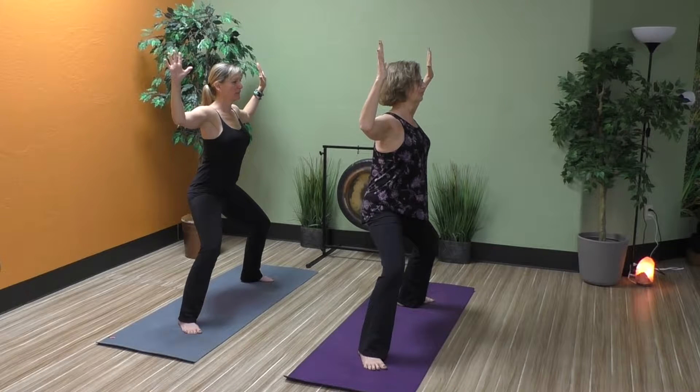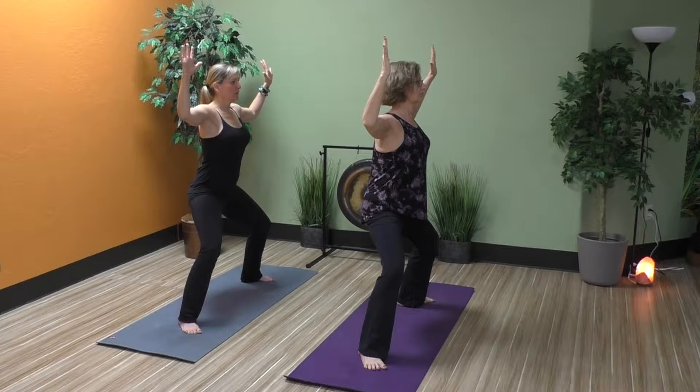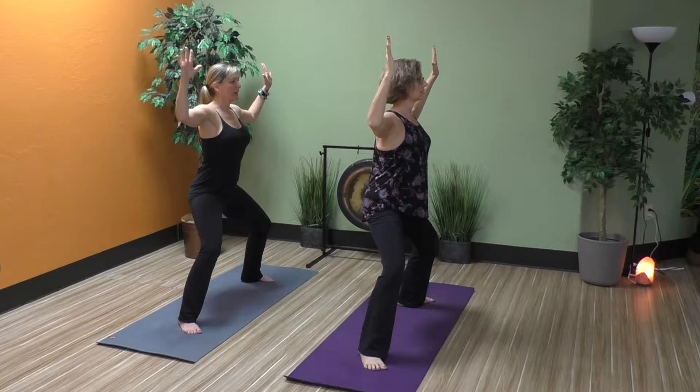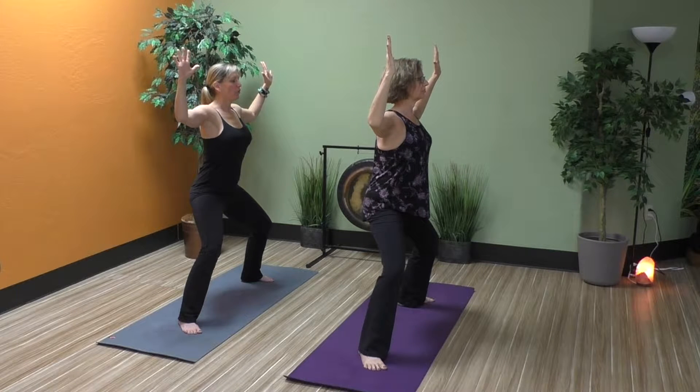Draw the shoulders back slightly and down, lift the elbows up just a little bit. The hand position we have here is called fearless — it's a hand mudra, or a seal that we put on energy. So as you hold this goddess pose, imagine that your heart is wide open. You are strong and courageous, you are fearless. Close your eyes and just feel into that.